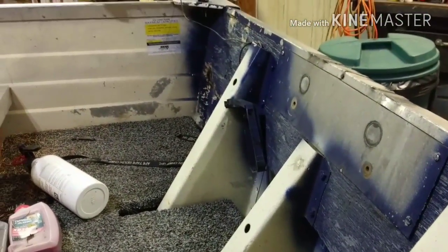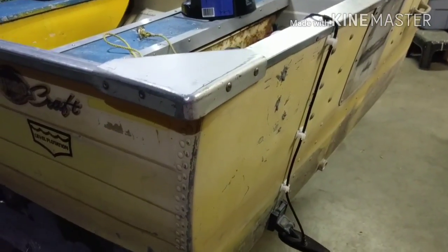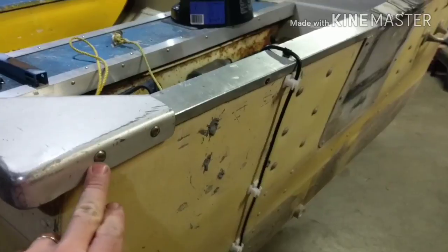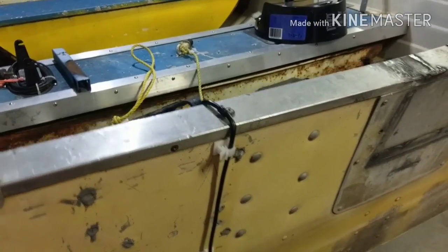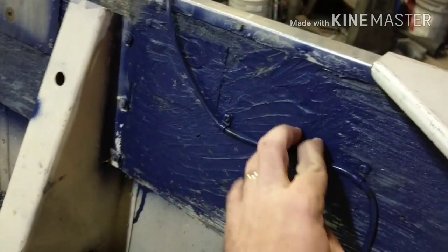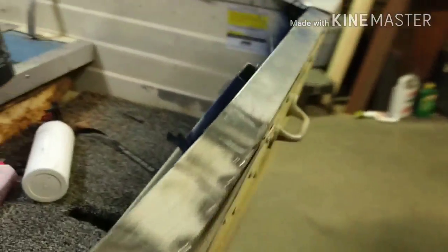Got a few more odds and ends — screws, transducer wires and stuff to move. Looks like an old fire extinguisher bracket. We also got to take off these corner caps here. This transom may have been replaced at one point. The only reason I say that is because there's still rivets here but these are replaced with screws. Also, there's some silicone crap sprayed on this. Yeah, it's time. Definitely time.